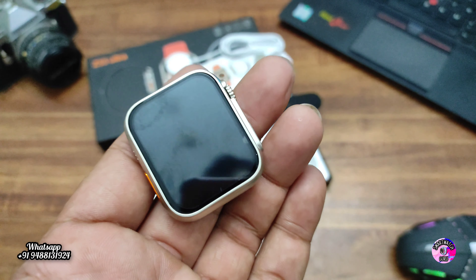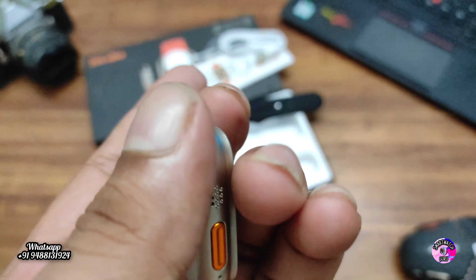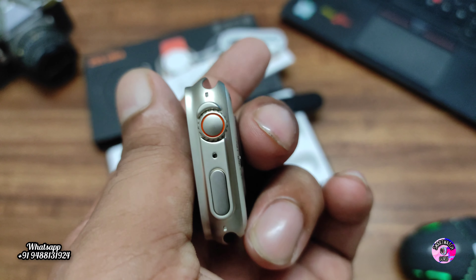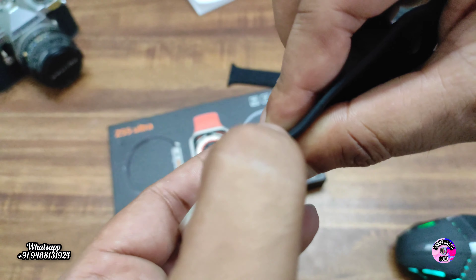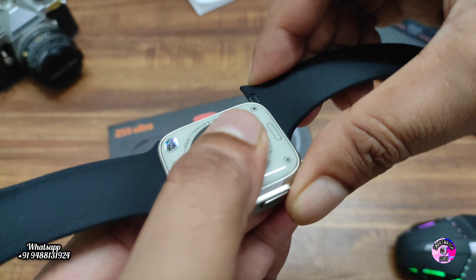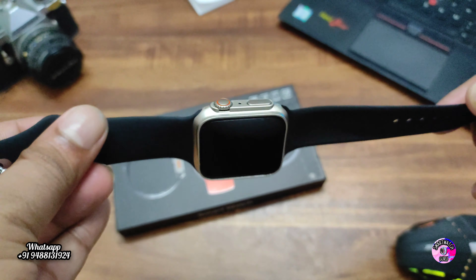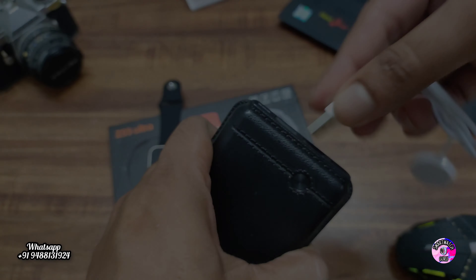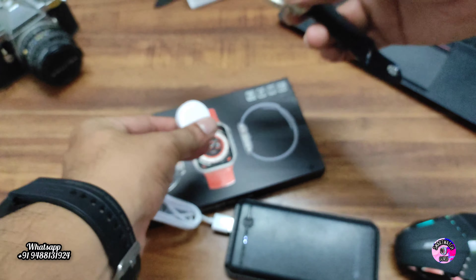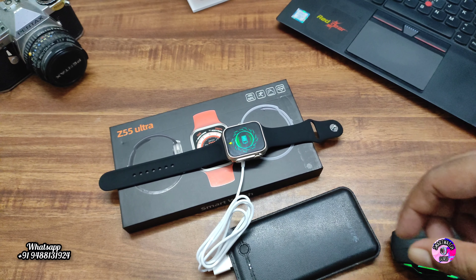The strap is a plain strap, not the same design as the original Ultra watch model, but it looks beautiful. This watch is 45mm, though the box incorrectly states 49mm. The metal build quality is very good, similar to the Ultra watch model. At 45mm it is comfortable for both men and women. If you want a bigger size, you can go for 49mm.